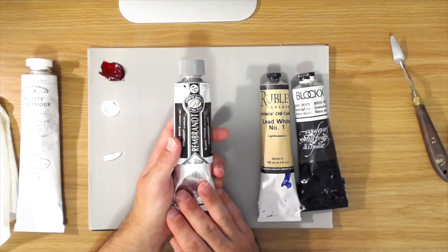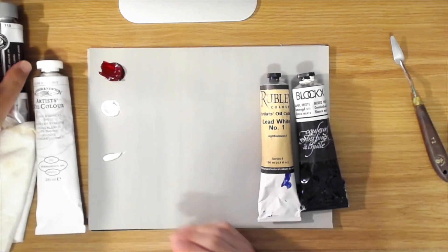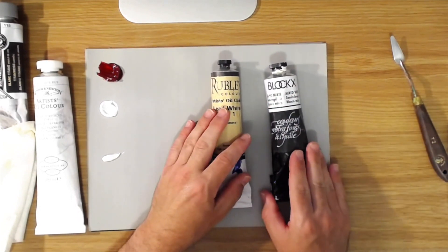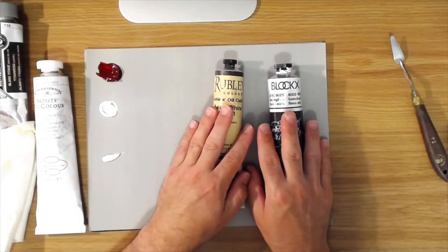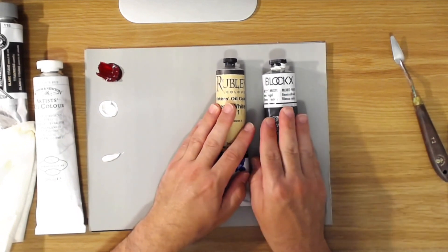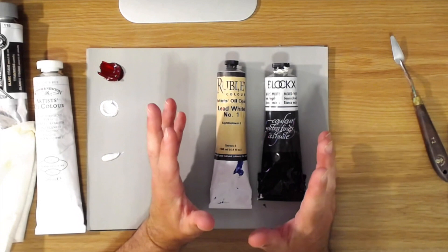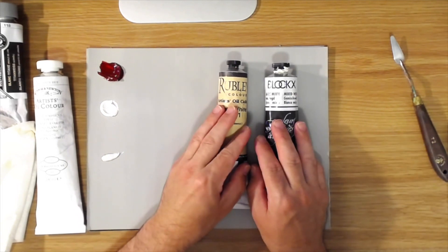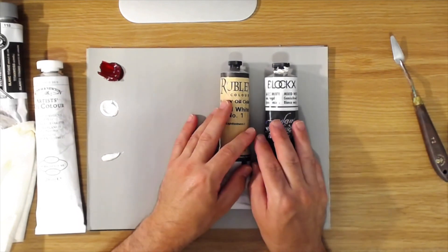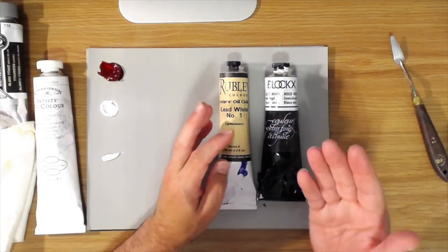More commonly in my own painting, my favorite white is lead white. My two favorite brands are Rublev Lead White Number One and Blockx Lead White. Both are professional grade, premium paints. Lead white has a pearlescent, glowing quality that titanium white doesn't have. It is a weaker tinter though, so it takes more to get lighter — something to get used to if you're switching from titanium.